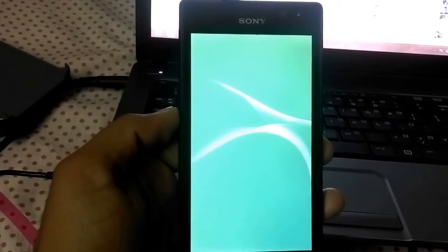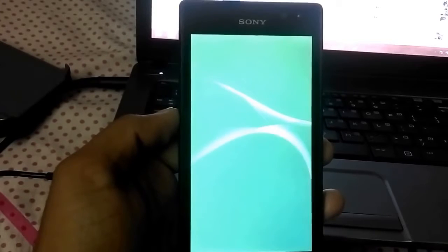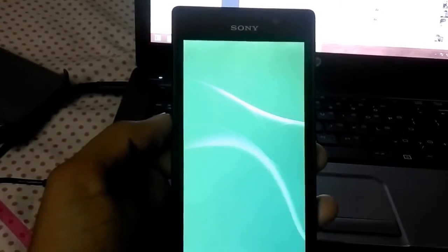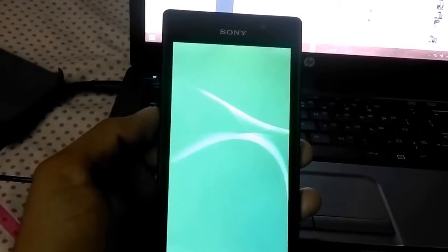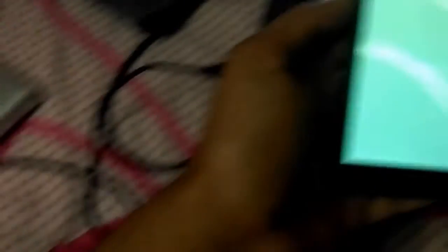This is the Xperia Z3 boot animation. The features start exploring now itself on Xperia C. This ROM is quite stable — please give your reviews. I am pausing the video again because it is going to take a little time, around 4 to 5 minutes.